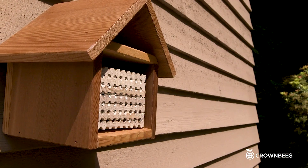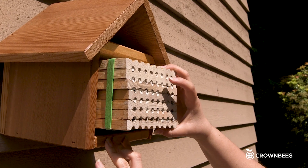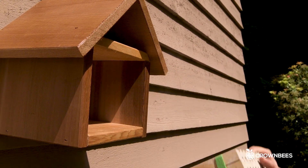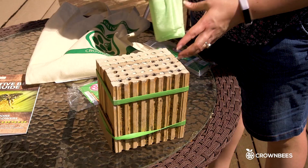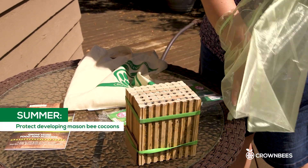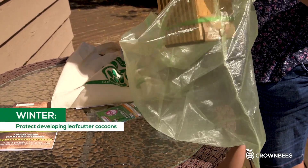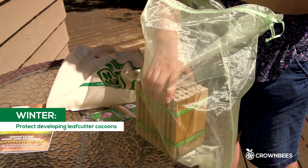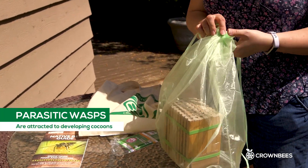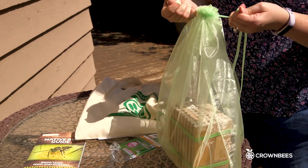We're going to take the mason bee tray out of the bee house — the bees are done nesting. The tray is snug because of the rubber bands. I can put it into the bee guard bag to protect it. This is a fine mesh bag that keeps insects out and protects the mason bee larva while they're developing over the summer. I want the mud holes facing up so the egg stays on top of the pollen loaf, then I'll cinch the top closed and tie it tight.